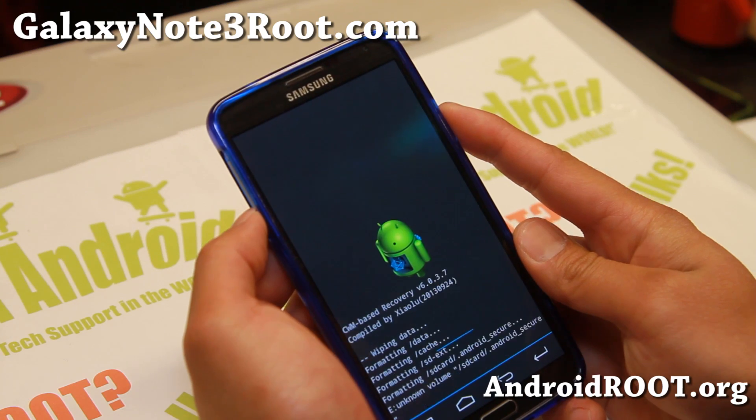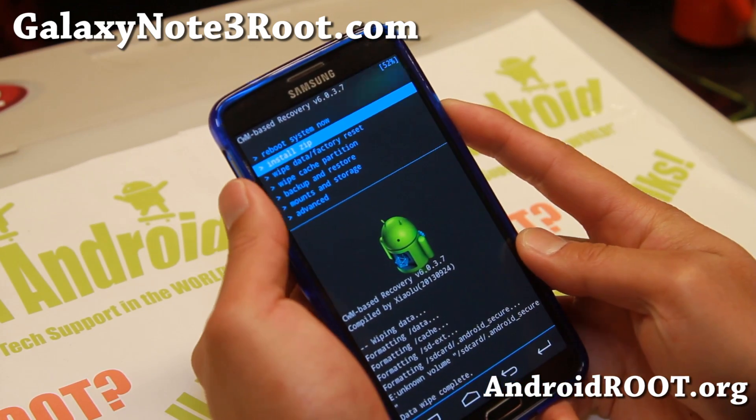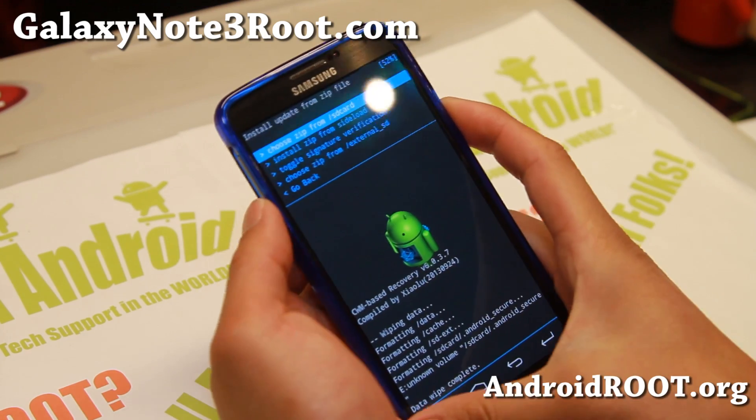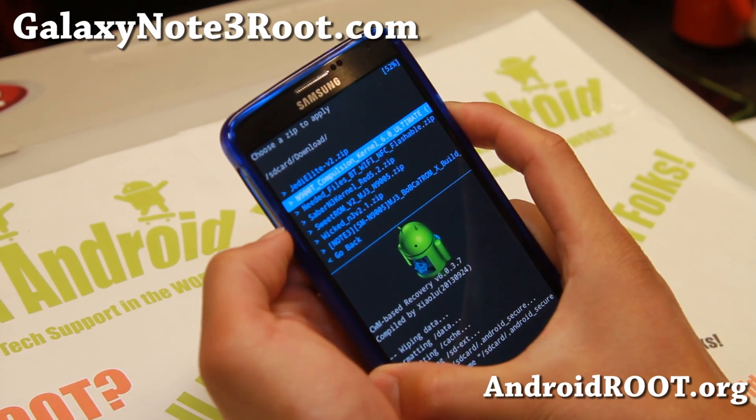I'll do a factory reset real quick, and then we'll just do a standard installation. Next, go ahead and go to 'install zip' and choose zip from SD card.